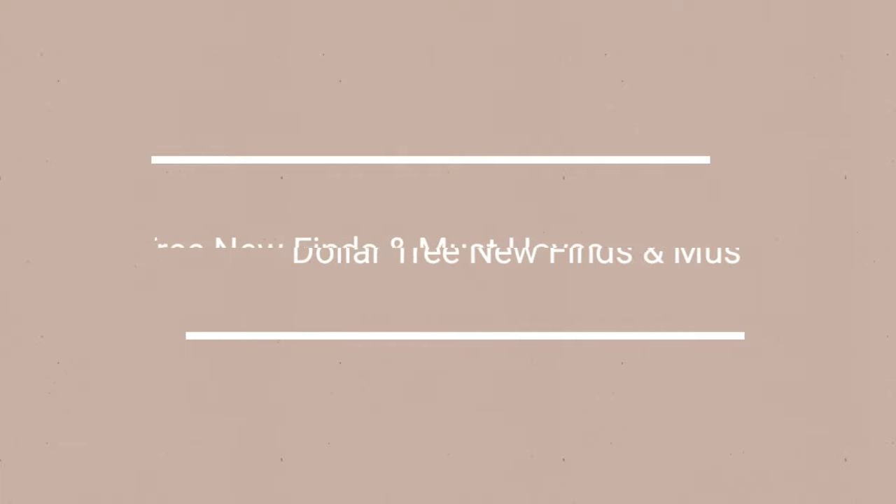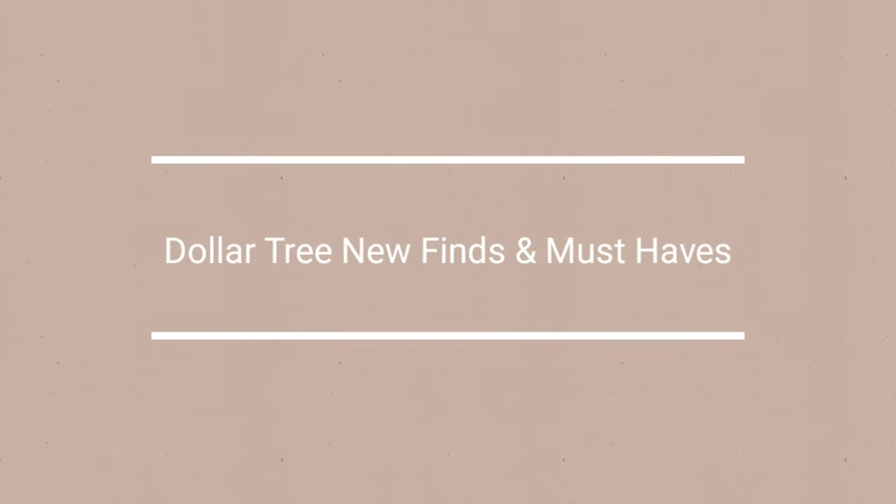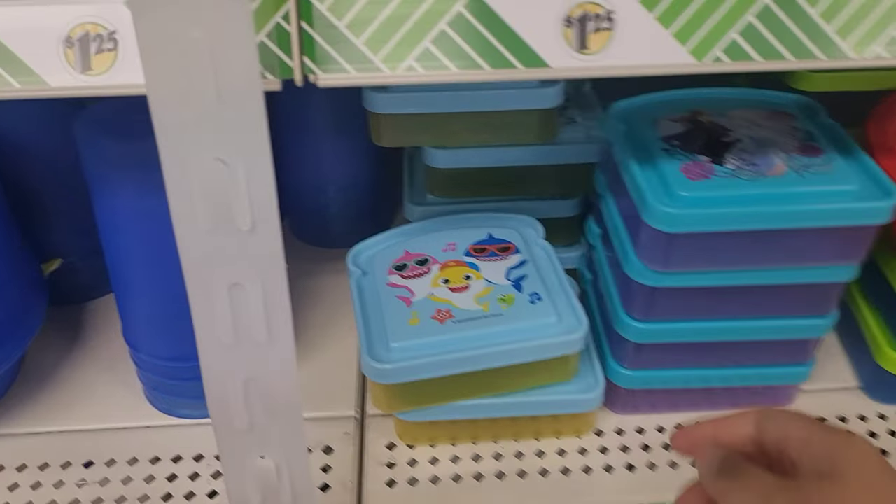Welcome back to my channel everyone. Today I'm so excited to share with you all the new Dollar Tree finds and must-haves. Come along as I take you aisle by aisle to show you all the Dollar Tree finds and must-haves. With Dollar Tree it's all about the hunt, so let's go hunting.